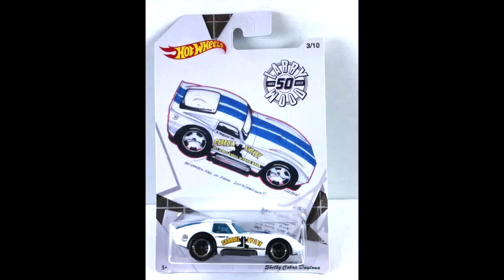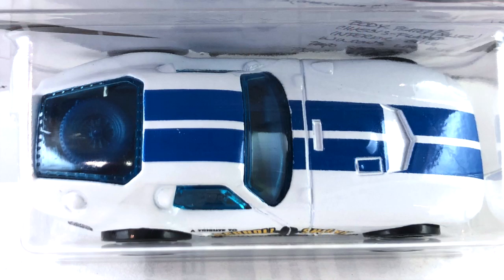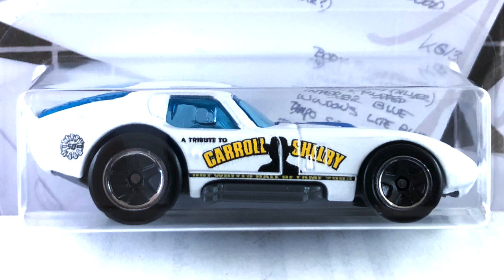Number three is the Shelby Cobra Daytona, done in white enamel — it looks really nice. It has dark blue pearl stripes on the hood and on the roof. The tampo on the side is mustard yellow and black. The interior is gray and the windows are slightly dark tinted blue. The base is gray plastic and the wheels are blacked-out five spokes with a wide chrome ring on them. It's a really cool looking car, and the tampo on the side says Carroll Shelby.